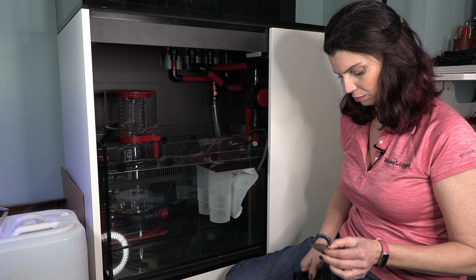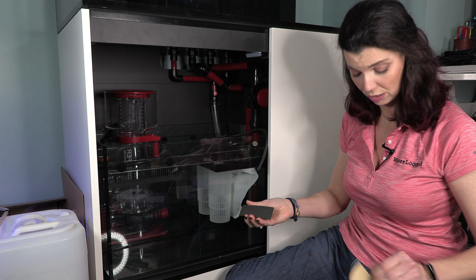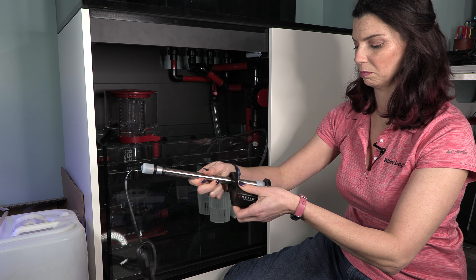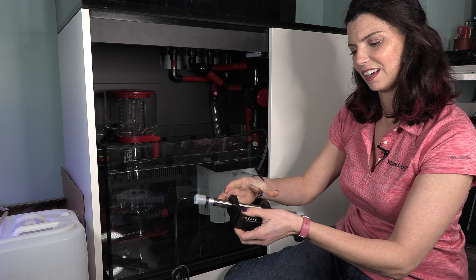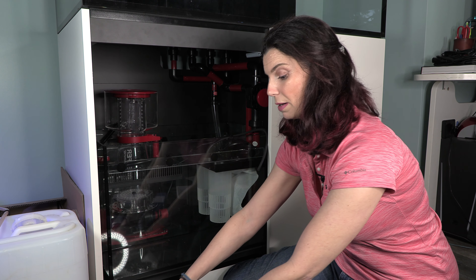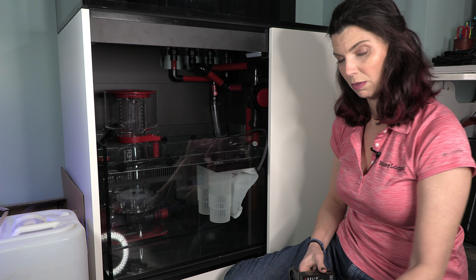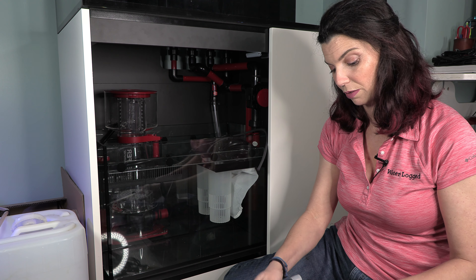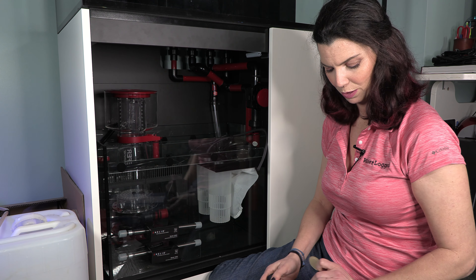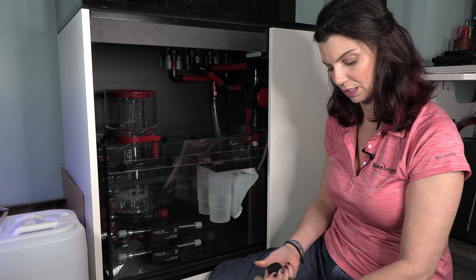These come with a little foam pad. I'm going to go ahead and peel it off and stick it on the backside of the outside magnet. It holds it in place and keeps it away from the walls. The instructions are pretty specific on the places you can put these inside the sump, so make sure you read all of the instructions. Next up, I'm going to put the probe in — the magnet for it also has one of these little rubber pieces, so I'm going to stick that on.